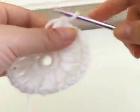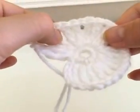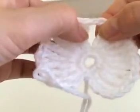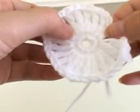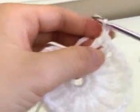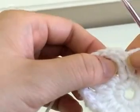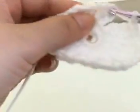So far you should have ten little clusters of triple crochets — one, two, three, four, five, six, seven, eight, nine, and ten. To connect this all together, you're just going to chain one and count up four from the base — one, two, three, four — and on that fourth stitch you're going to slip stitch into that.